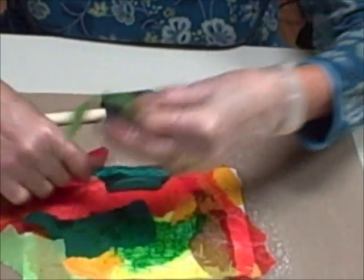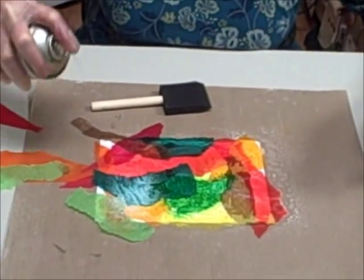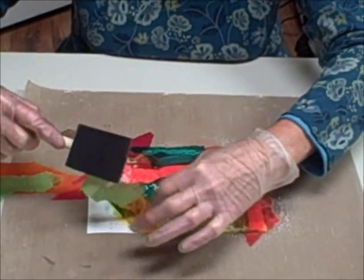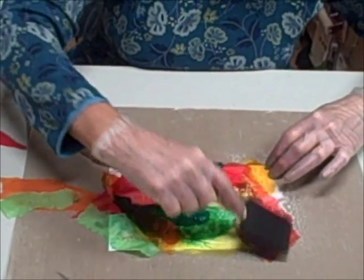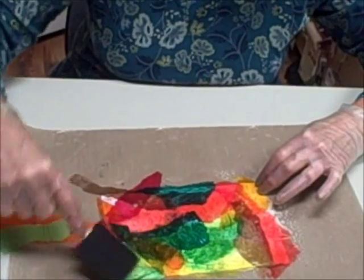All right. When you're pretty much covered, spray it again just to get some more adherence. Tap it down — it's already starting to stain, you can see that. Set this aside to dry and let it dry really well. Don't use a heat gun to dry it because you want the colors to blend.